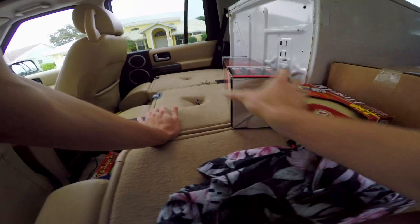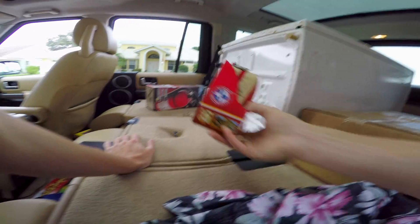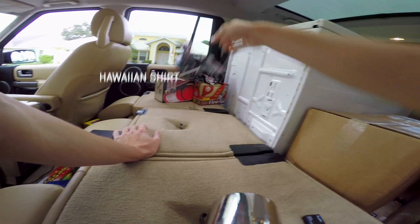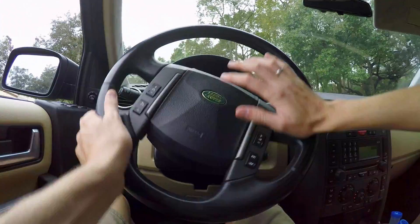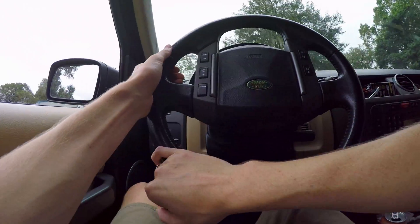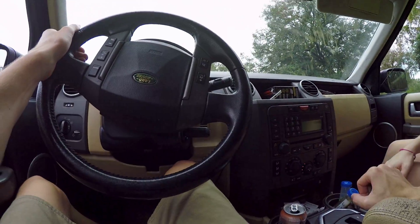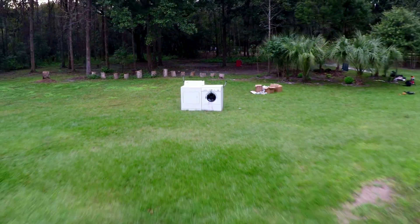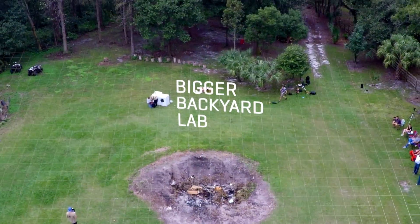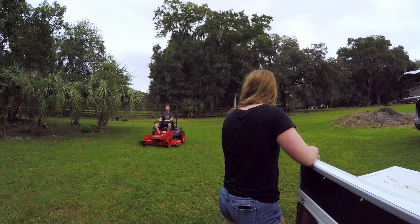So: fire extinguisher, first aid, Hawaiian shirt — we've got everything we need. We have arrived at our destination. We've got a dryer and a washer — time to unload them. Here we are at my friend Travis' house, and this is actually the perfect property to do this experiment. His family owns a firework store — they sell the commercial stuff, the big stuff.